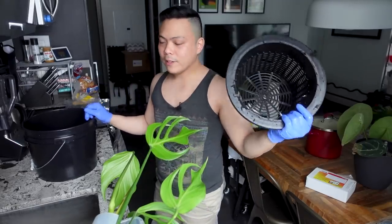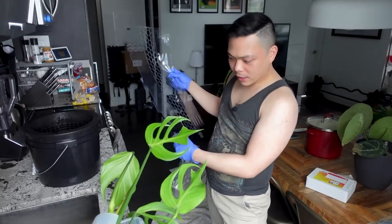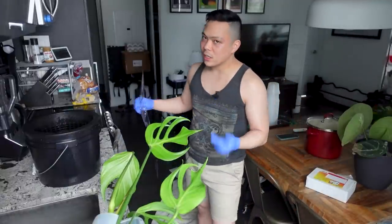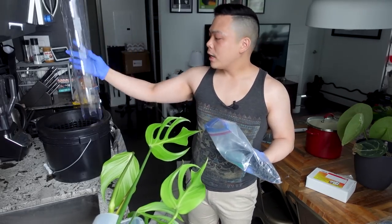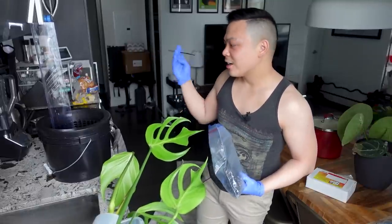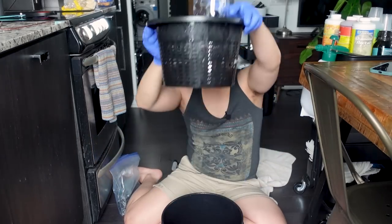I feel like this should have been its own video. I'm going to use a large moss pole — I think moving forward the majority of my plants will be on large moss poles. They're more stable in the pot, especially with the larger size. I'm going to zip tie the bottom of the moss pole to the net pot, and maybe to the sides as well. I'll find a hole and thread it through.